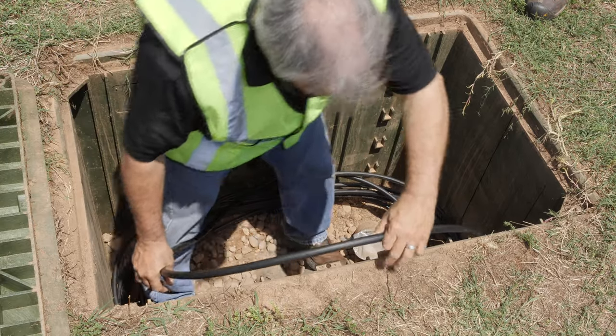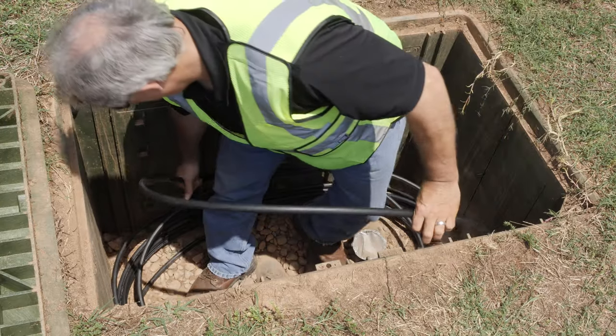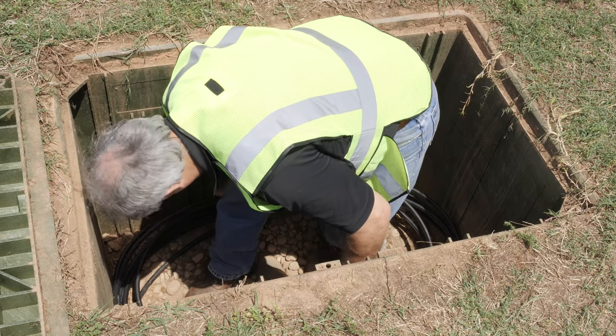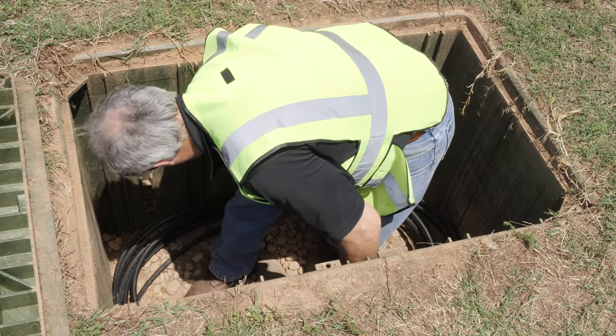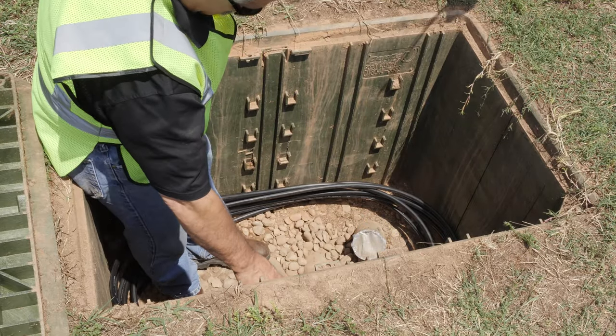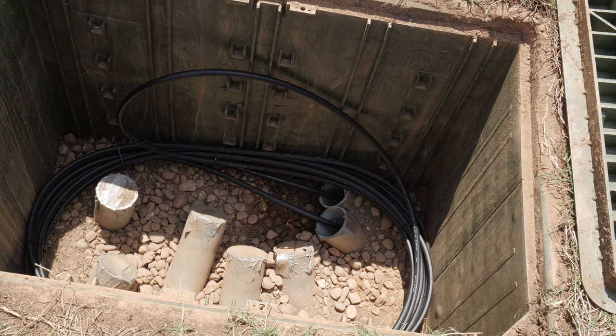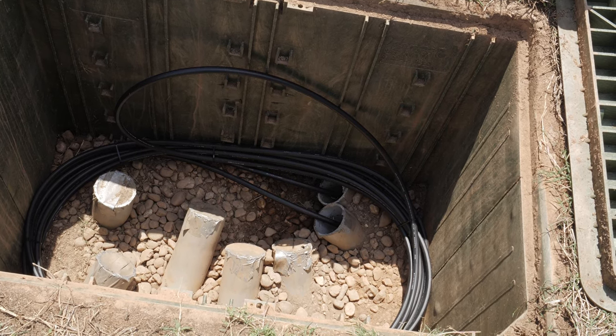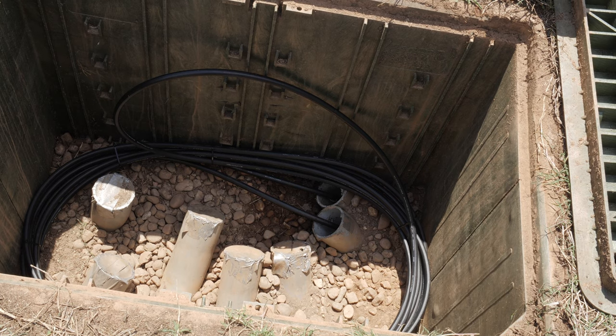The last coil will need to be on top or tucked under depending on the coil in the vault. This must be done in a way that does not induce a twist in the cable and does not violate the minimum bend radius. Alternating coil directions may be helpful in this method. Secure with tie wraps and review the final installation for twist or improper bends.